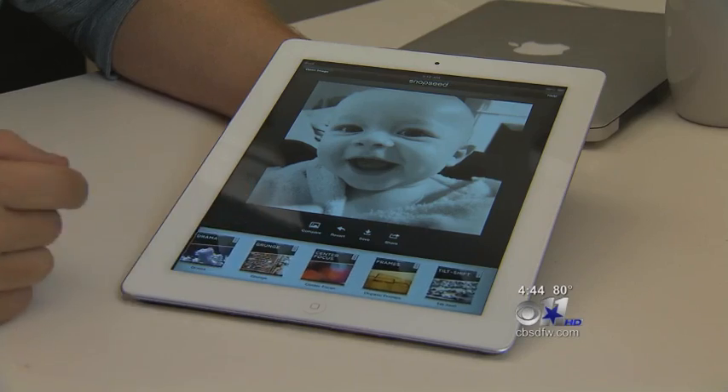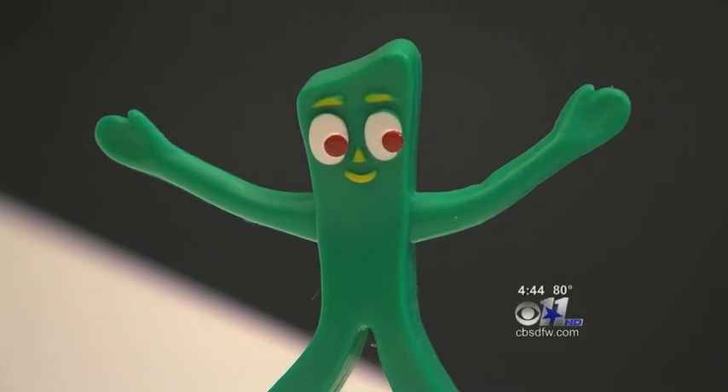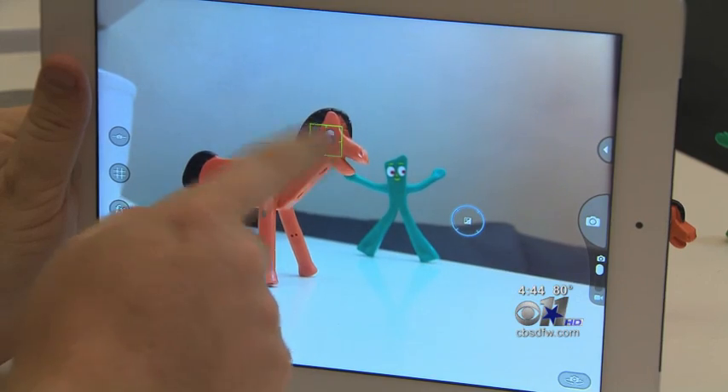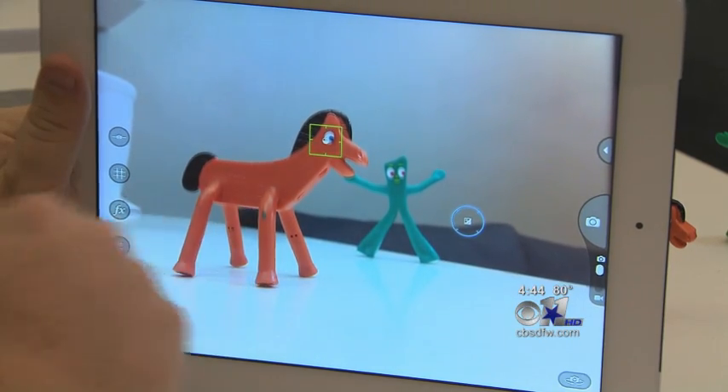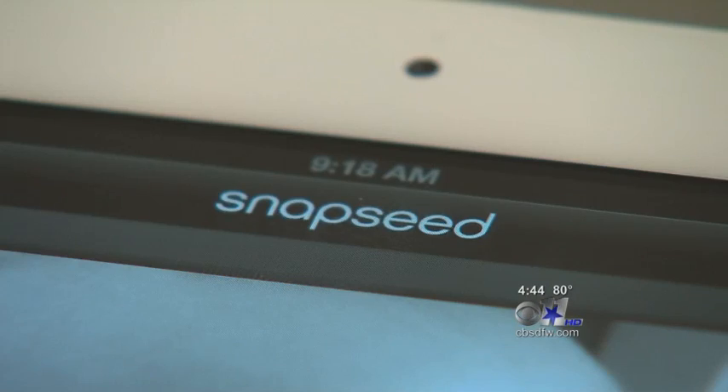Smartphone apps can help you do that. Brandon uses an app called Camera Awesome to take the perfect picture. When you move the control point over a subject, it'll focus on him. But if he wants to fix an image's imperfections, he says Snapseed is the way to go.